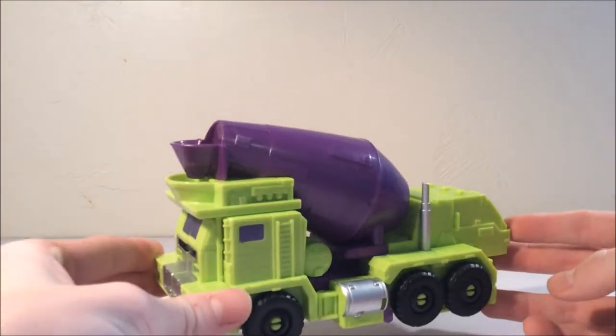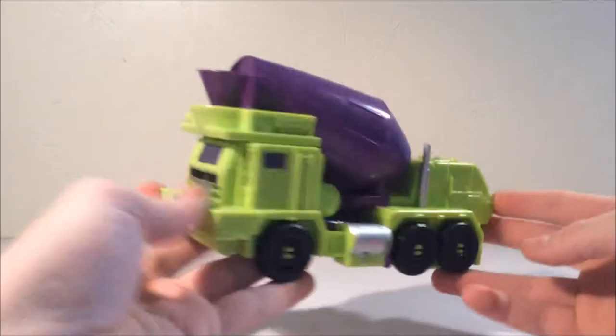What's up, I'm back doing a second review in the exact same day. Yes, I still have that cold and it's only been a few minutes since I did the Scrapper review, but today I'm going to take a look at Mix Master.